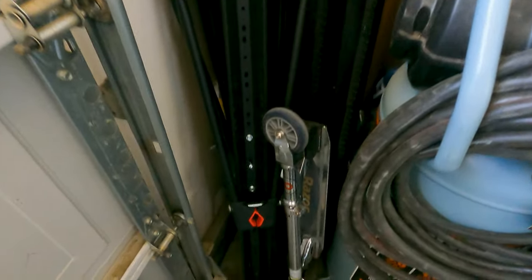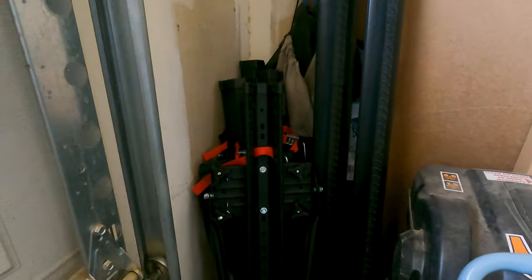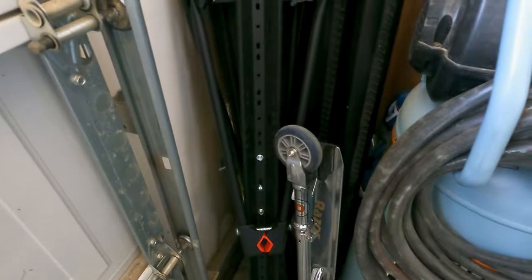I'm really happy with the way it turned out. If you found this helpful, make sure you hit that like button, and if you're new to the channel, make sure you subscribe. The racks themselves don't take up much storage space — I found a nice little corner for them and might put up some dedicated shelving in my garage. Thanks for watching and I'll catch you on the next video.